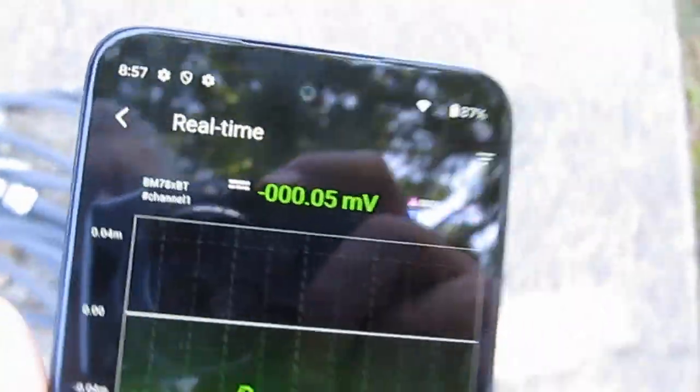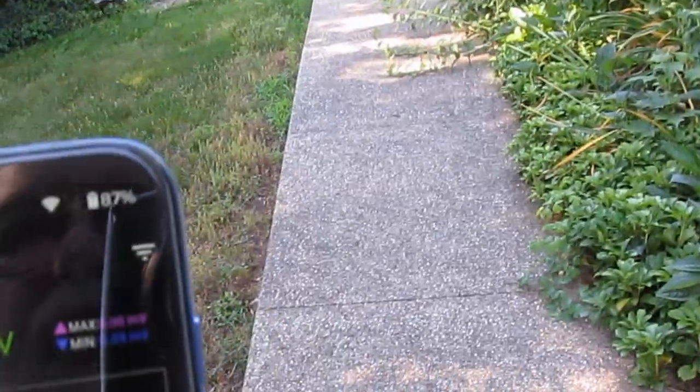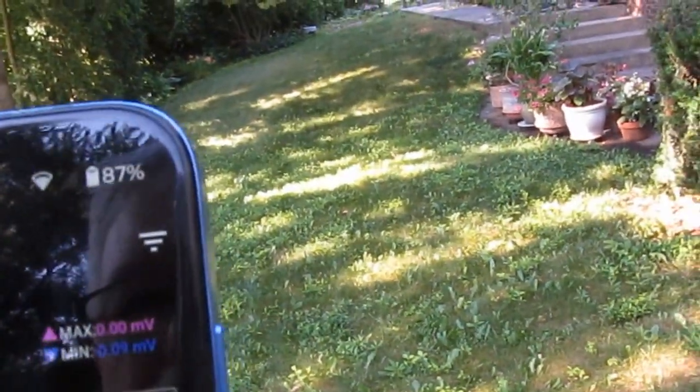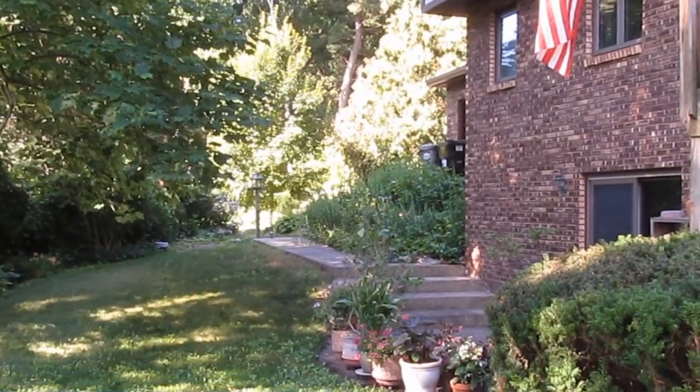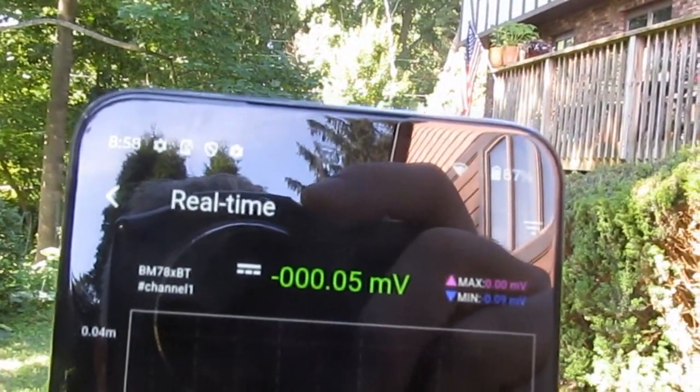You can see it is recording and I'll hit the real-time logger and we can hit start. Let's just try going for a walk now. There's the phone over there. We're probably 20 feet at least away. And you can see our phone over there — we're quite a distance away now. You can see it's logging just fine.